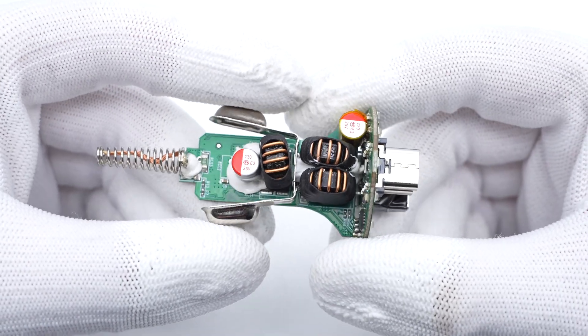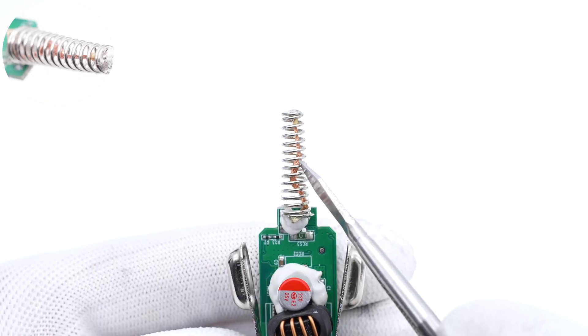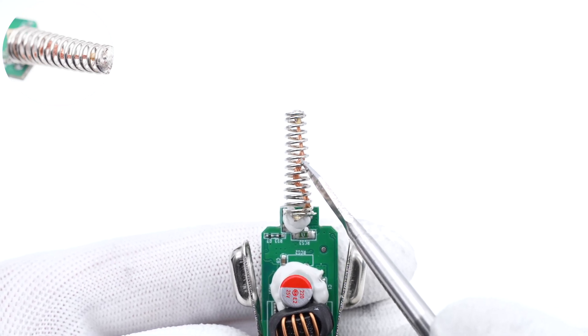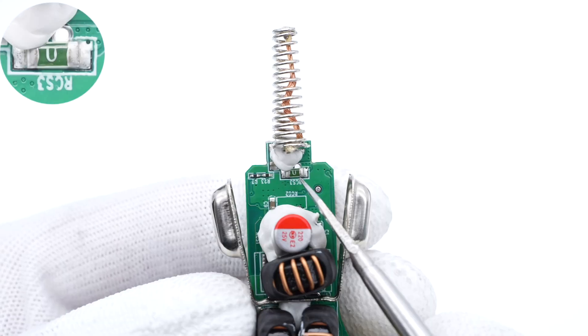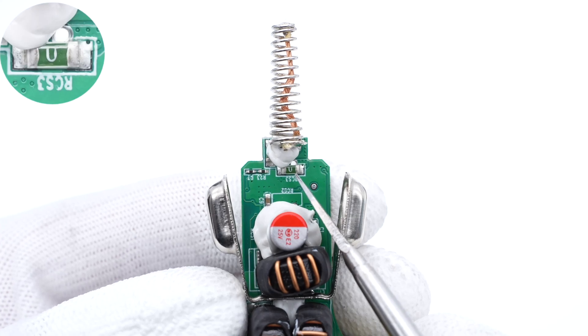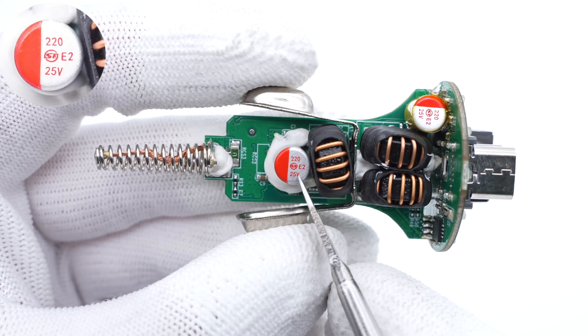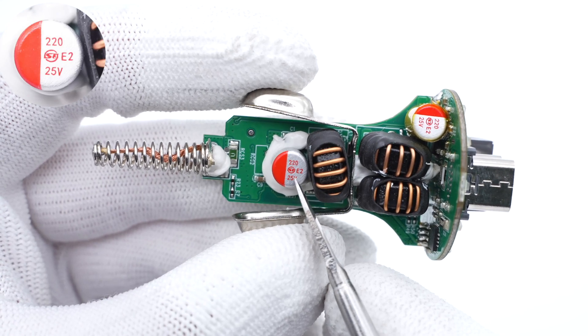Three inductors and capacitors are on the front, and most SMT components are on the back. There are multiple magnet wires inside the positive spring to reduce the heat generated by high current. A fuse chip is connected in series with the positive contact for input over-current protection. The solid capacitor for input filtering is from Shentong Electronics, rated 220uF 25V.